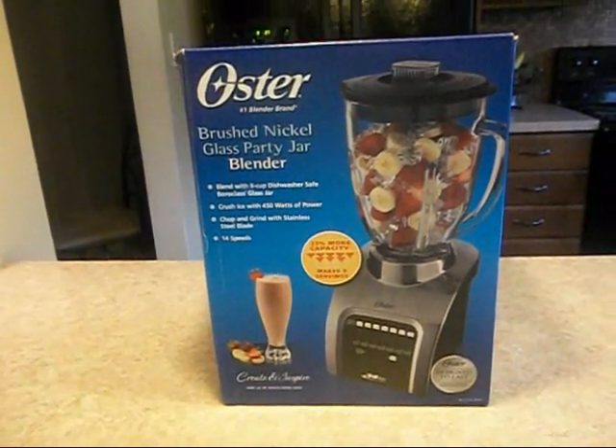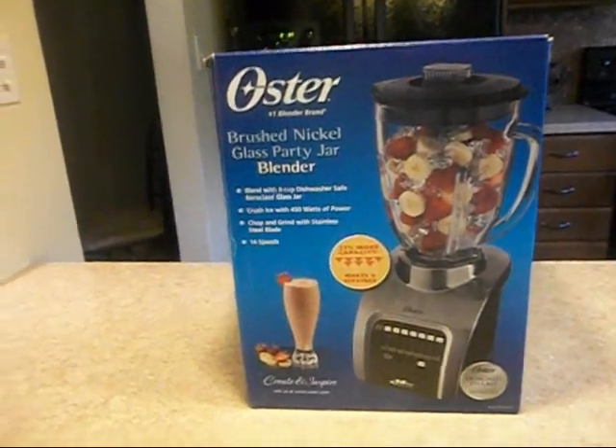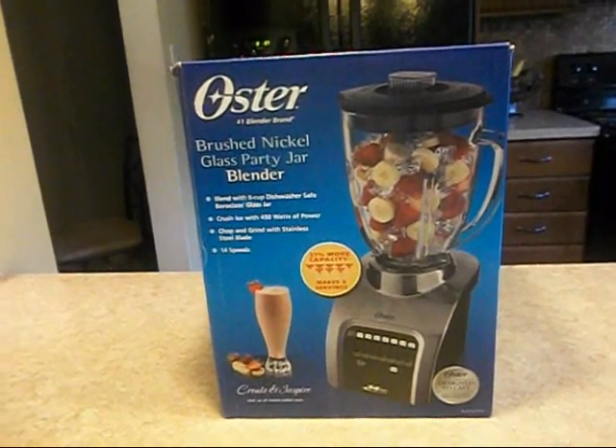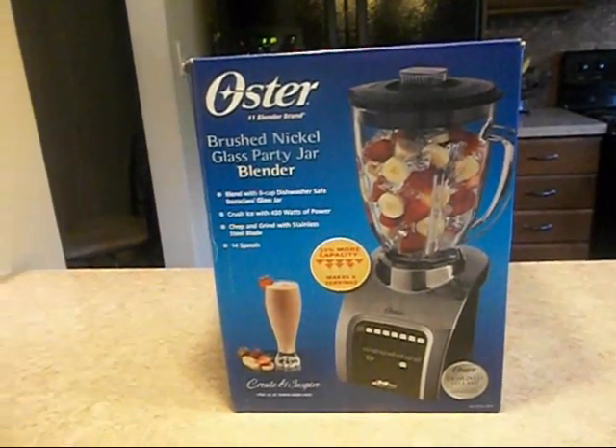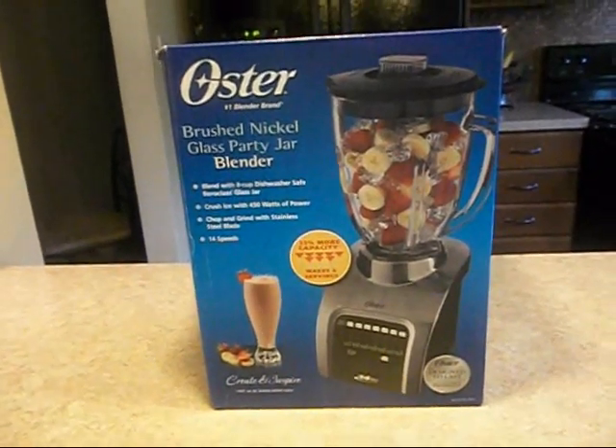It was $34.92 — I know it was $34 and some change. So I did a little bit of research and this is what I ended up picking up. I thought this was the better deal for me. All right, thanks so much for watching. Bye.